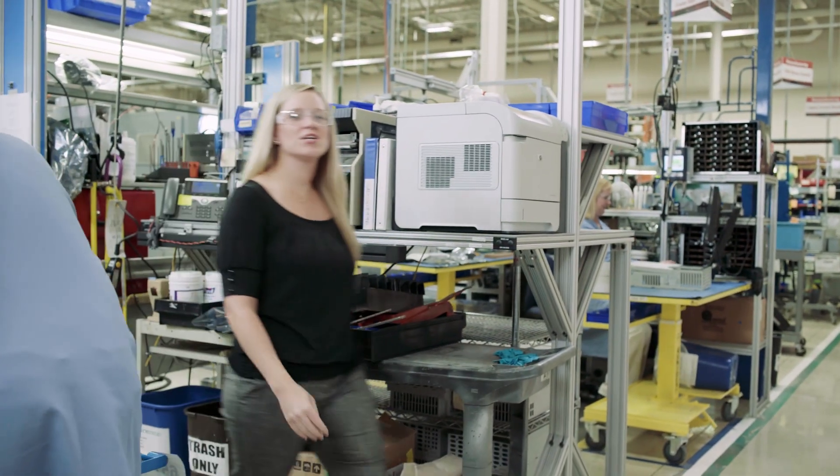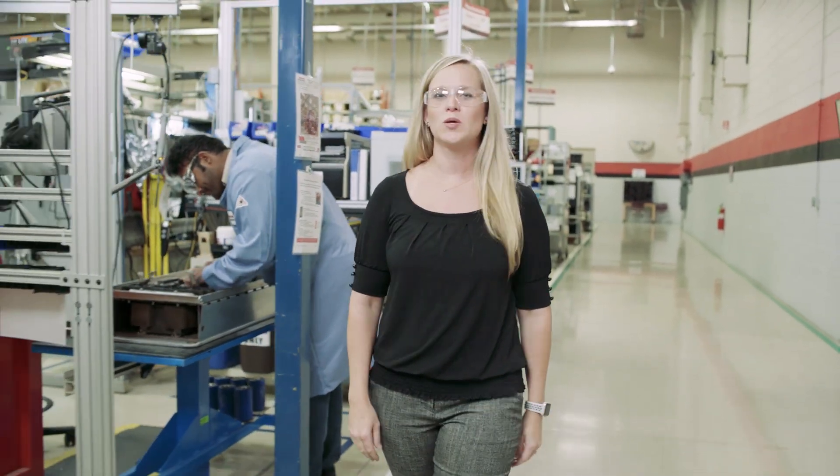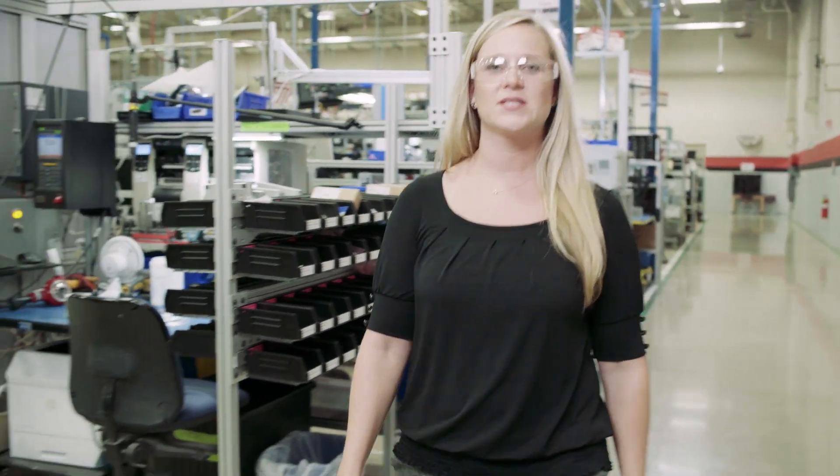We have access to engineers and technical specialists around the globe, so you're in good hands. As the OEM, we're the only ones who can update your products with the latest hardware, firmware, and reliability enhancements.